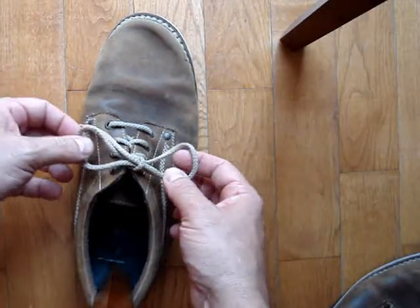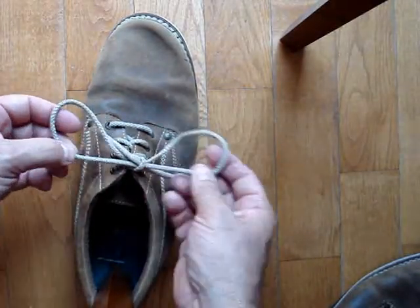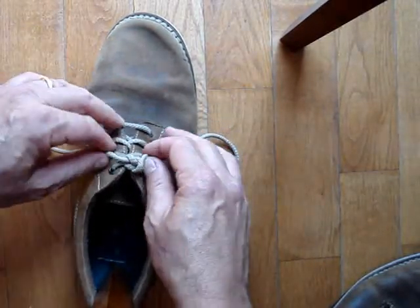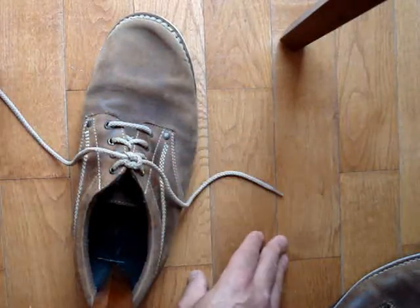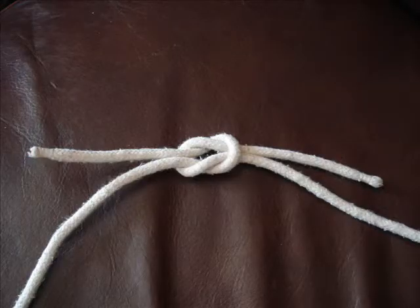There's my bow. Now to absolutely double-check it, we'll do the autopsy. Pull it out and notice that is a nice, symmetric reef knot — that's the strongest version of the knot. Here's a closer look at a reef knot. Notice the symmetry and how the ends of the knot, the loose ends, line up with the main line of the knot.